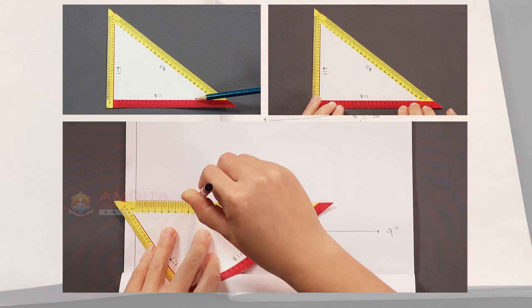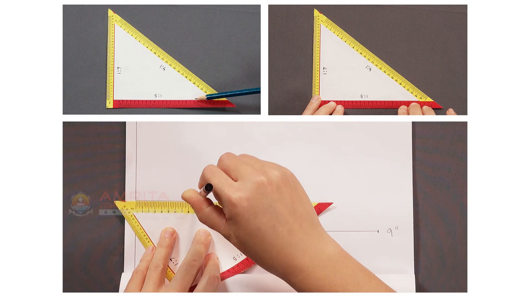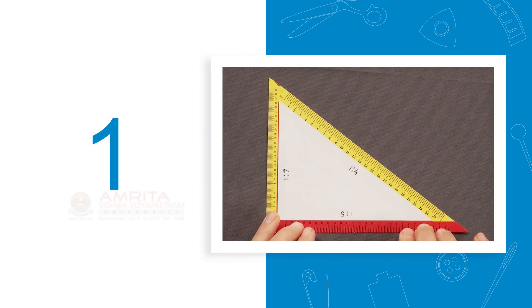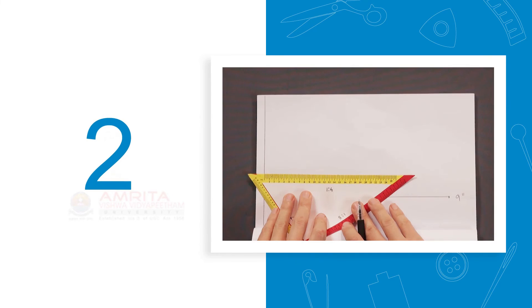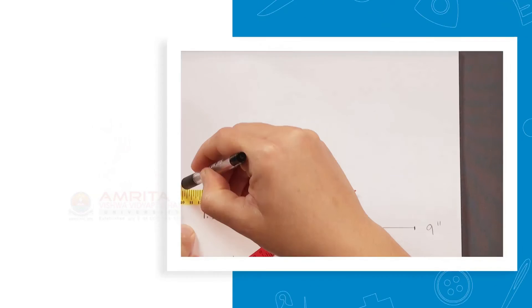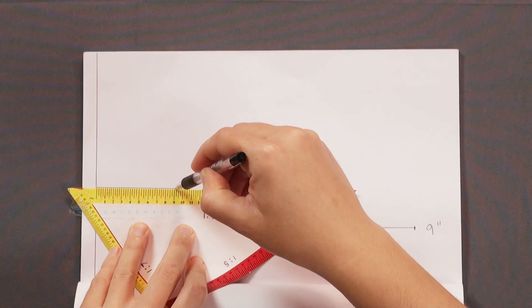In this session, we have seen how to use a triangular scale to construct miniature patterns. Let's take a look at the key points: a triangular scale is used to construct patterns on a miniature scale. It has ratios of 1:4, 1:5, and 1:7 marked on each of its sides to construct patterns in the respective scales. With that, we have come to the end of this session.